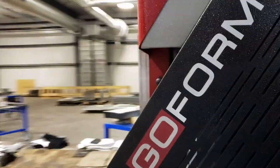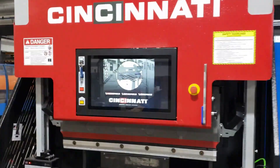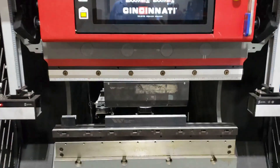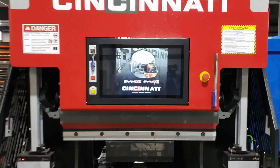This is our newer machine — it's a 40-inch Cincinnati electric press brake. This is where we'll fold the parts up here in a couple minutes.